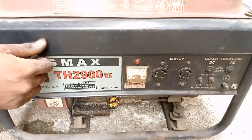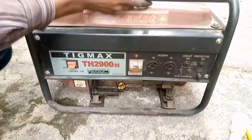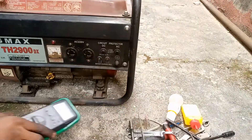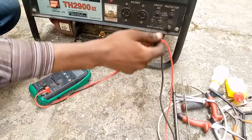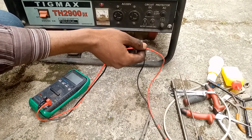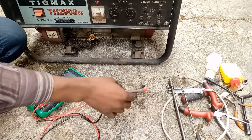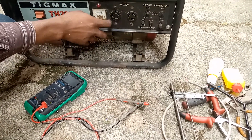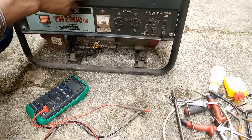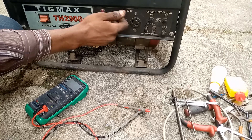That is clear proof that what the client complained about was really valid. I have been fixing generators for some years now, so I have basic ideas of where the fault should come from and how to rectify it. But for the purpose of this class, I will be doing everything from the very scratch.